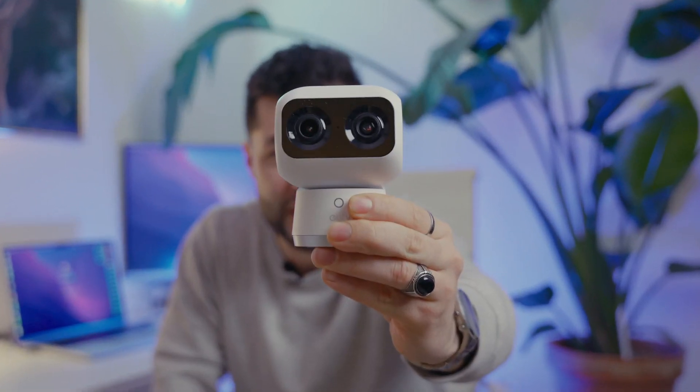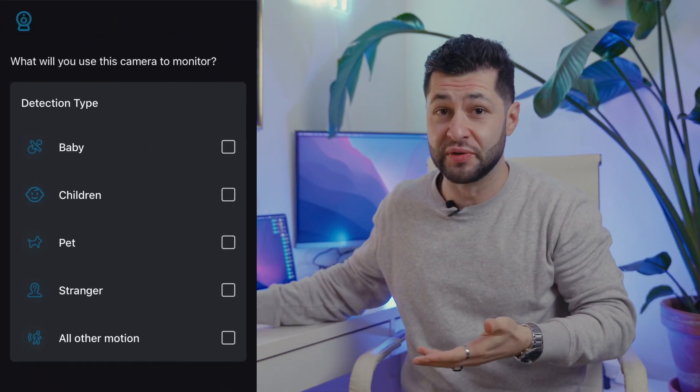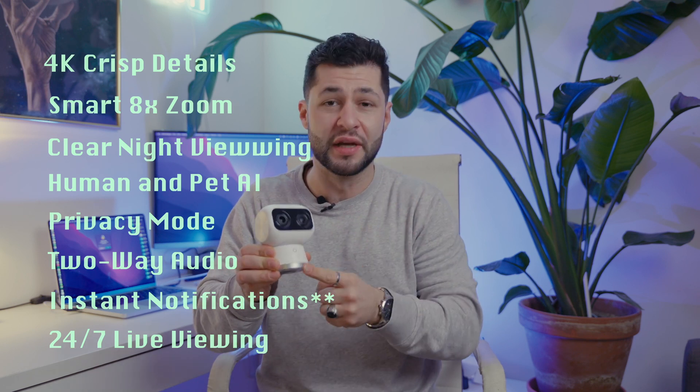The coolest thing about this camera is that it's not just a security camera — it is an actual robot with built-in AI technology. And the most fascinating thing about this camera is that it can not only track humans, pets, children and babies, but also it's packed with cool features which we're going to go through together right after unboxing.